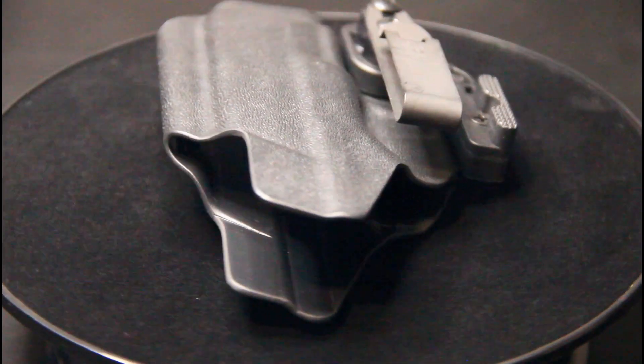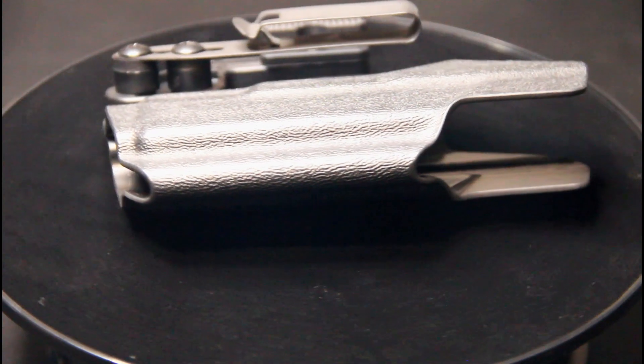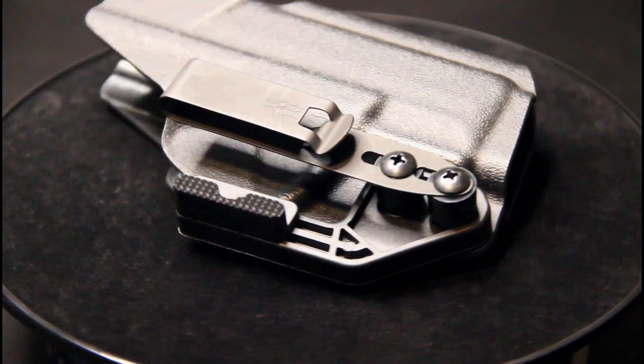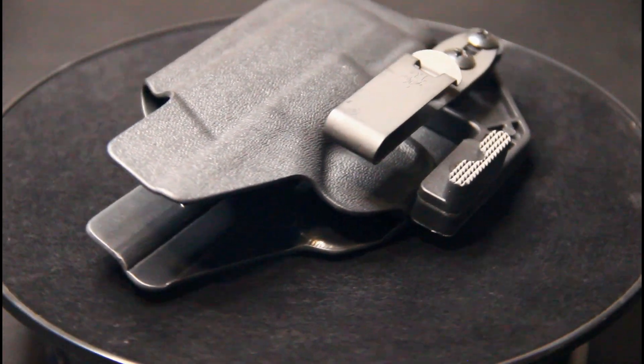The mid sweat guard will keep your handgun clear of clothing and free from sweat, while permitting ambidextrous carry. Simply switch the hardware from side to side for either right-handed or left-handed shooters. It is very tuckable.